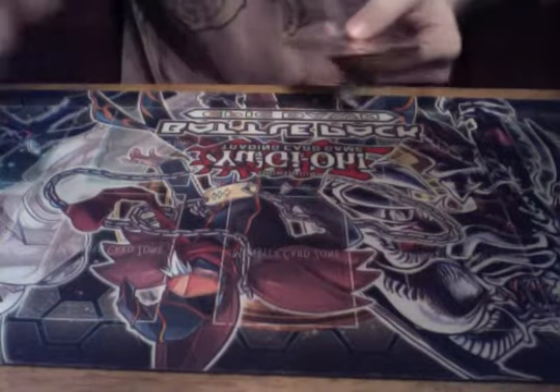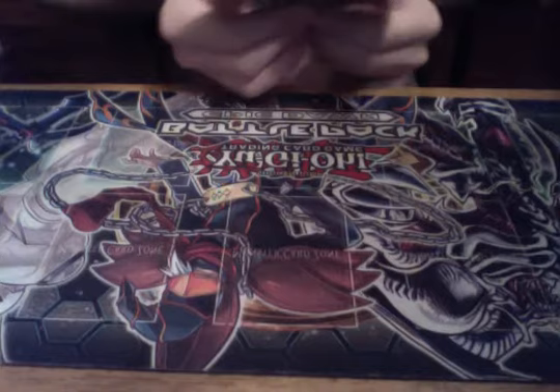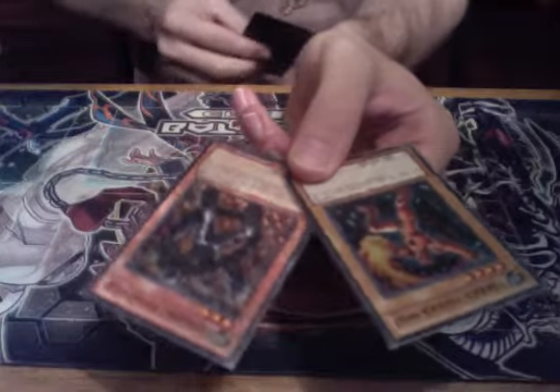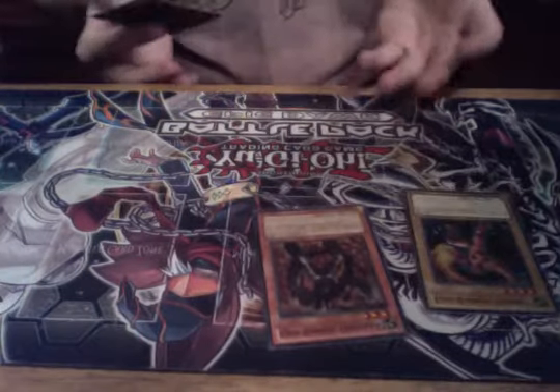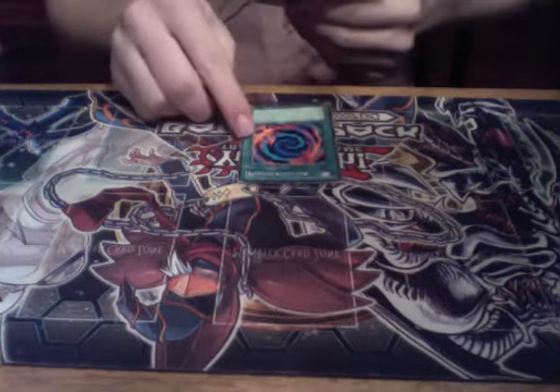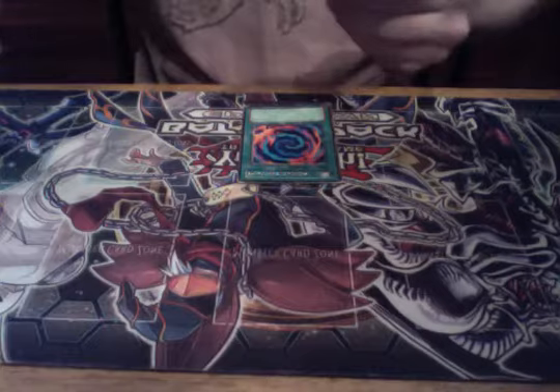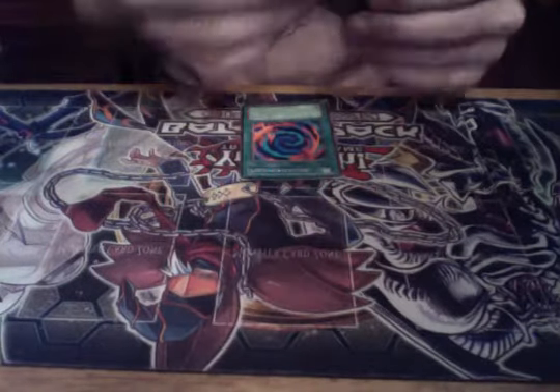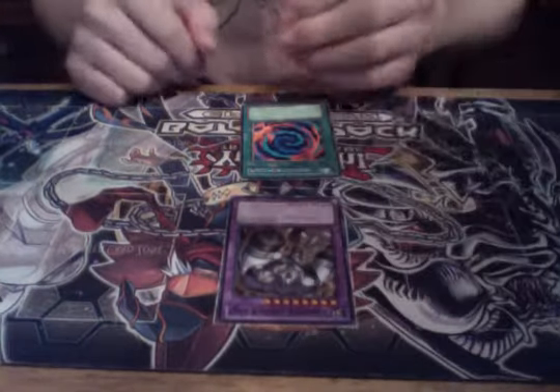Now let's get into how Fusion Summoning works. It listed the Fusion Material, so you need the actual material needed either in your hand or already on the field. So how Fusion Summoning works is: you play the Fusion Card, you pick your Fusion Monster to summon, you send the required monsters to the graveyard — they can either be on the field, in your hand, or both — then you summon the Fusion Monster you targeted, and you've Fusion Summoned.